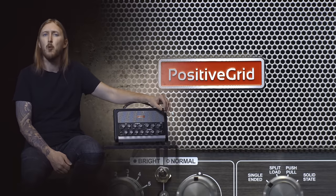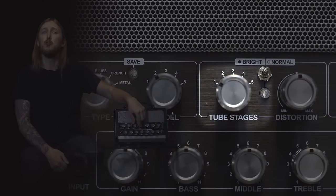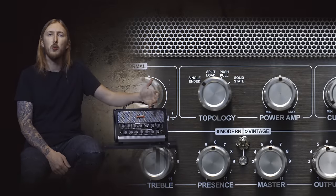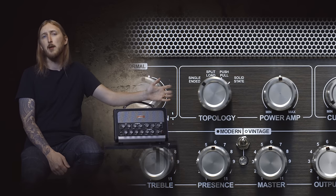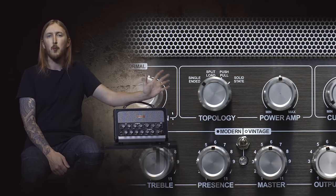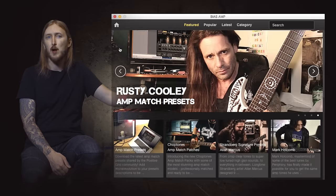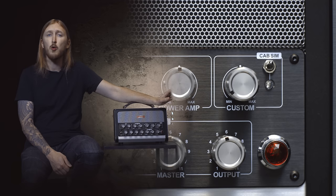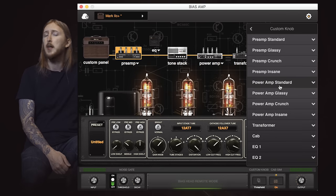You also have a couple more parameters you can change on the front panel, like the amount of tube stages, tube distortion, what type of topology, etc. So you don't have to use the software to use the BIAS Head, but if you want the full-fledged tone shaping capabilities, you should definitely couple it with the software. The BIAS Amp app is really easy to use and you also have access to the ToneCloud, so you can download tons of user presets, including mine from this video. Another cool thing is the custom knob over here — by default it's set to control the noise gate threshold, but in the app you can set it to any parameter you want.